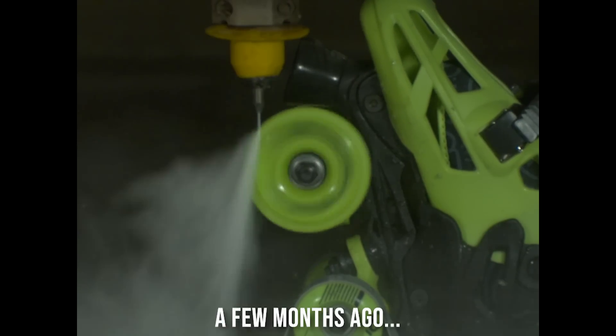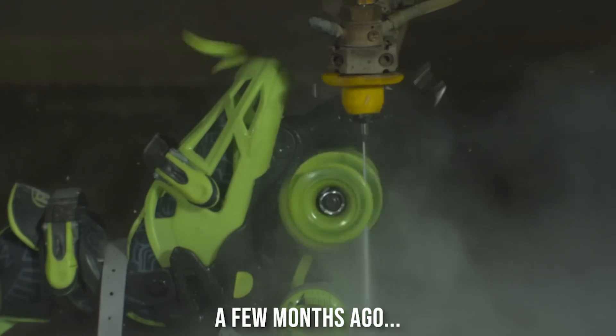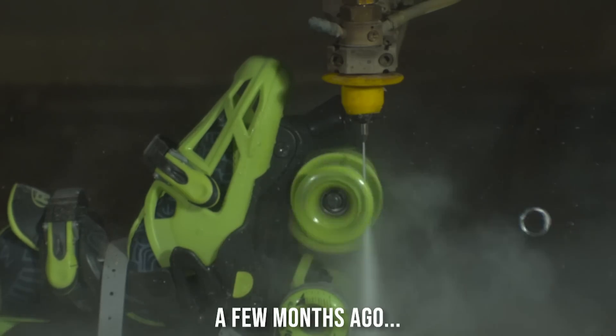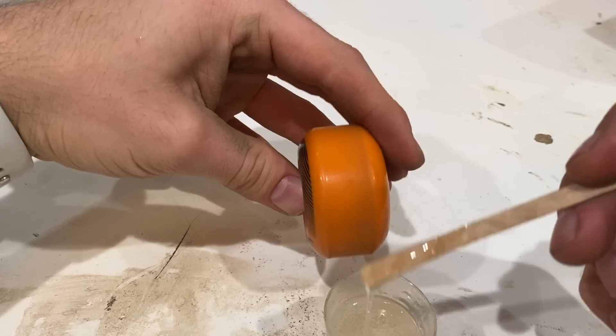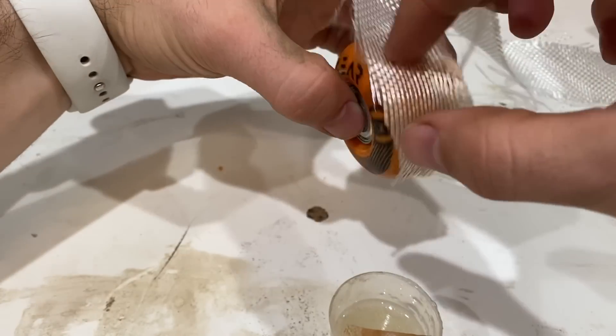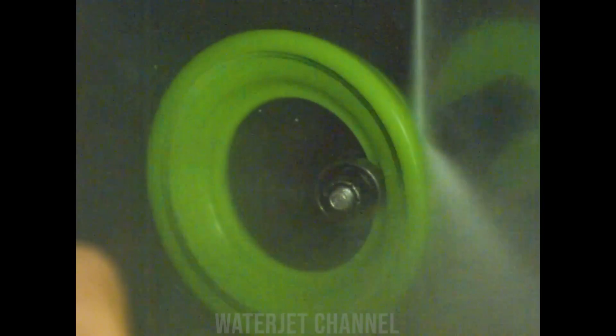A few months ago we tried to spin a roller skate wheel at 45,000 RPM to achieve maximum stretch, but the wheels were the Walmart special so it didn't really work. This time we spared no expense and even put fiberglass on the wheels to reinforce them. We were rewarded with sweet vindication and a very stretched wheel.